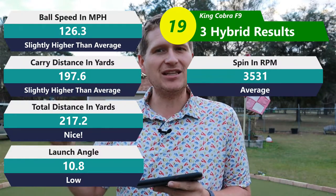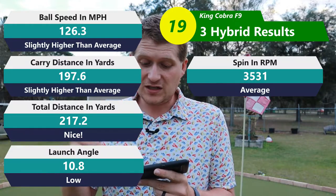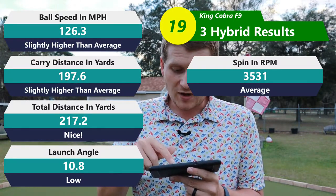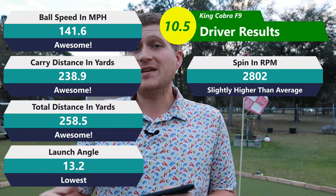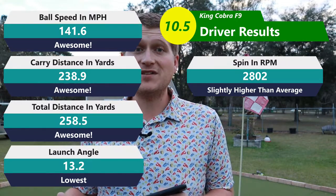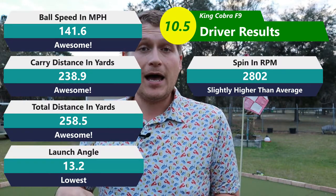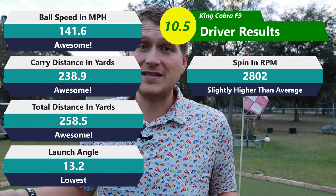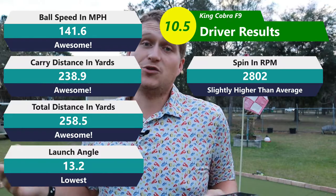Moving into the three-hybrid, which is a 19 degree, it kind of continues on the same path. One thing I noticed is that it does launch pretty decently low, and because of the higher spin number it did balloon up a little bit — kind of offsetting each other, which is why I was getting some pretty good distance numbers. That's just continuing what I saw from the seven-iron. And then coming into the driver — those driver numbers are pretty phenomenal. The only thing I can see different compared to other balls is that it had pretty much the lowest launch angle, just over 13 degrees. But it actually helped my distance. The spin was 2,800, which is not the lowest I've tested — it does still spin a little more than other golf balls. But when you get that kind of distance, who cares? That's really impressive.